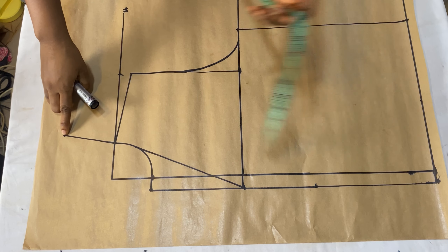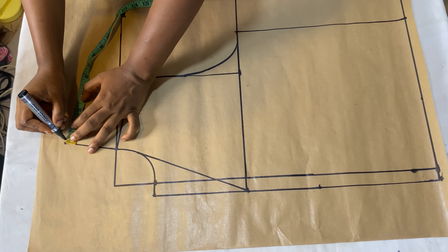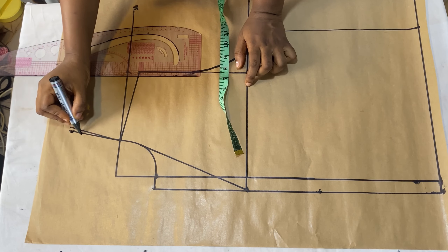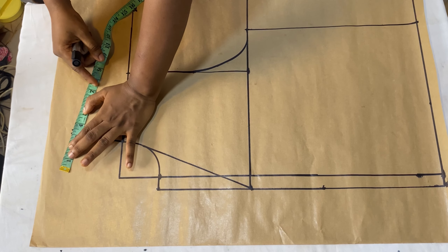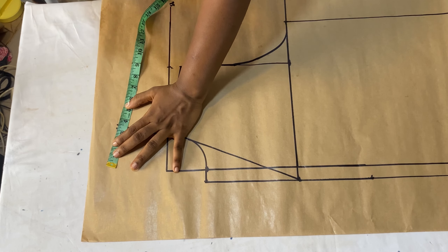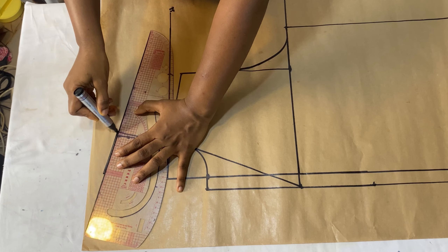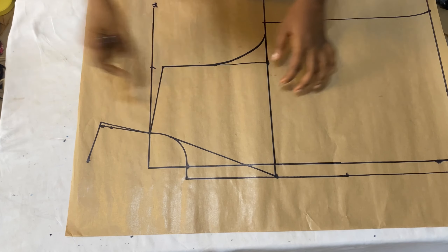For this collar to sit well at the back, come to this line and come out by a quarter of an inch. After marking that, use your ruler to blend it into the line and disregard the old line. The next thing is to determine how wide you want your collar to be - I made use of 3.5 inches. Come out from this line and extend it by 3.5 inches - the tape rule is still in the form of a slant - then use your ruler to connect it all the way down.